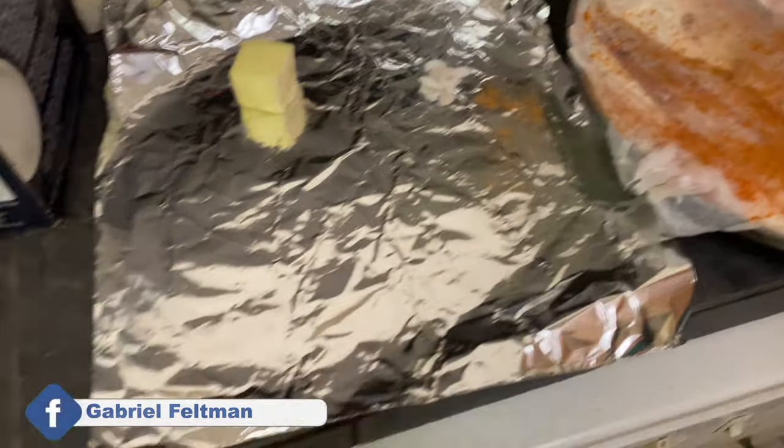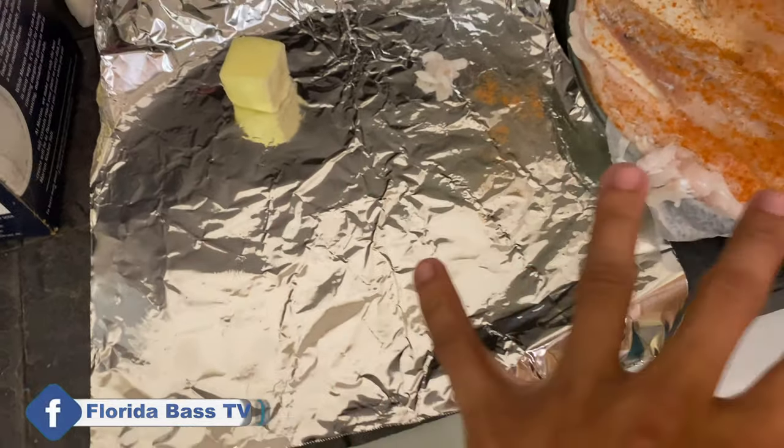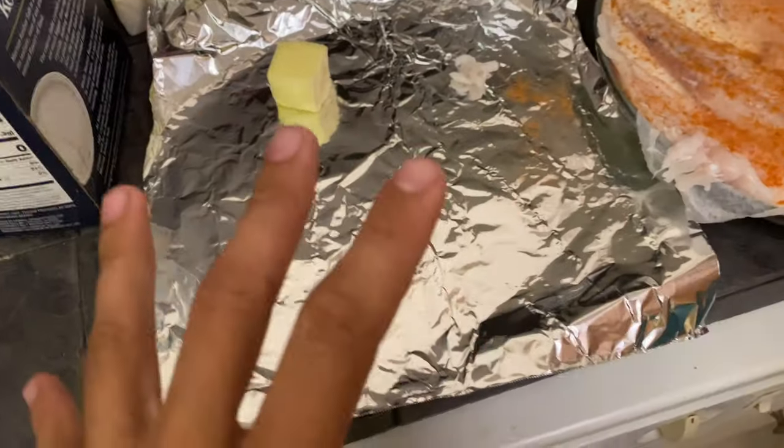Putting cayenne pepper on these guys. Using square tinfoil and wrapping each fillet individually so that they can cook evenly.